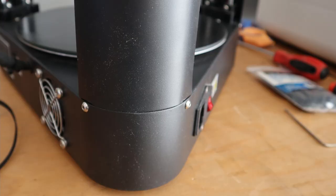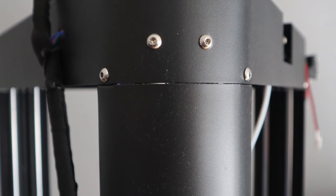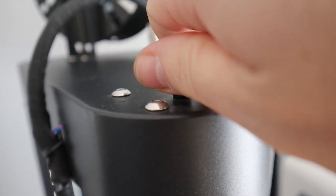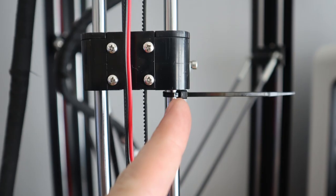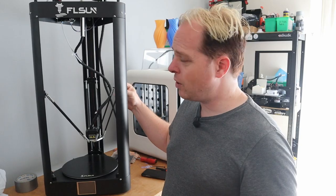Let's get into the installation of the timing belts. First, you need to remove the side panels — the two screws on the bottom and the two screws on the top. After that, release the tension of the timing belt to give yourself more space to work with. I found it very easy to use a zip tie to hold the carriage on one side, making sure it doesn't go all the way down and damage your glass bed.